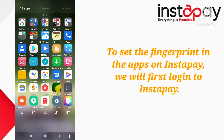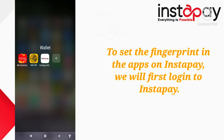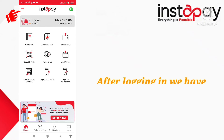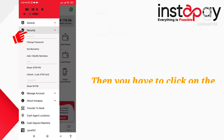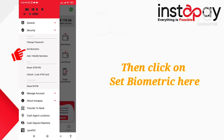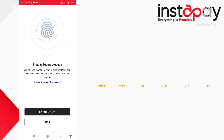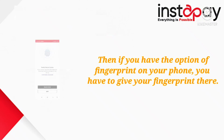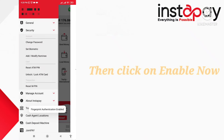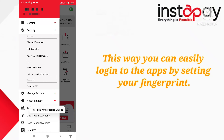To set the fingerprint in the apps on Instapay, we will first log in to Instapay. After logging in, we have to go to settings. Then you have to click on the security option. Then click on set biometric here. If you have the option of fingerprint on your phone, you have to give your fingerprint there. Then click on enable now. This way you can easily log in to the apps by setting your fingerprint.